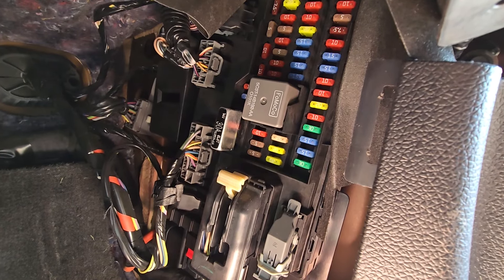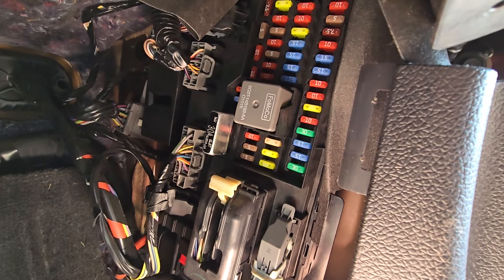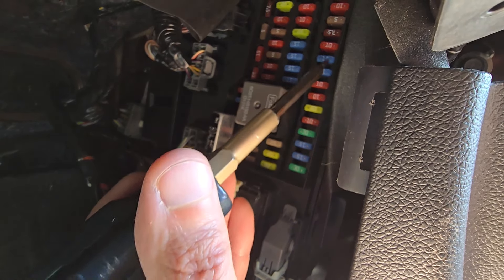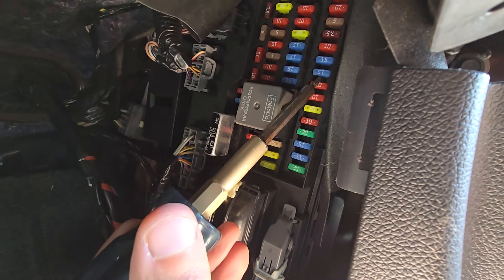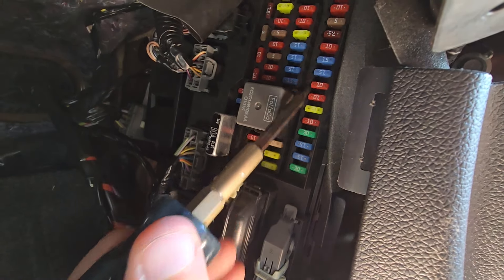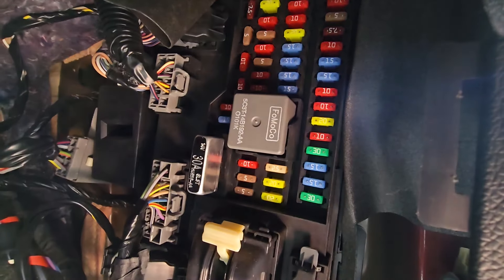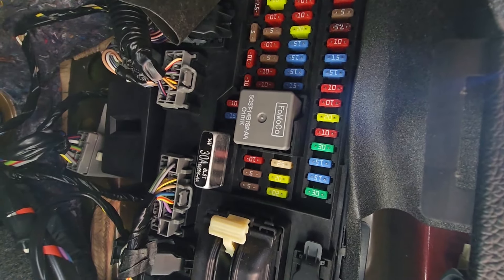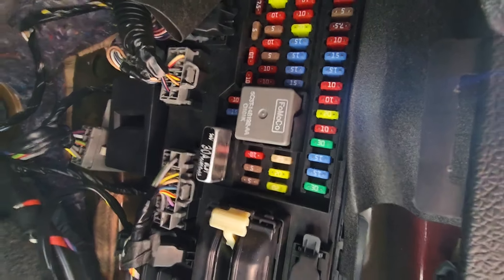The first two fuses to check will be fuses number 9 and 10 — these are two 15-amp blue fuses on the right side. These fuses are responsible for power to courtesy lights and switch illumination.